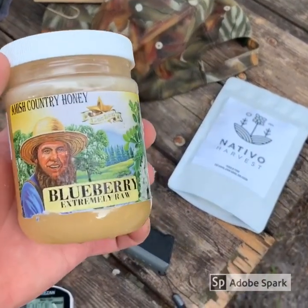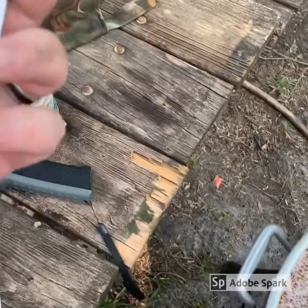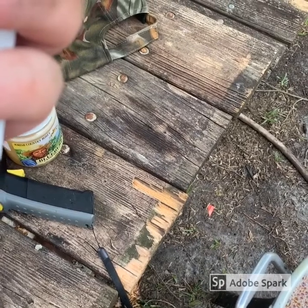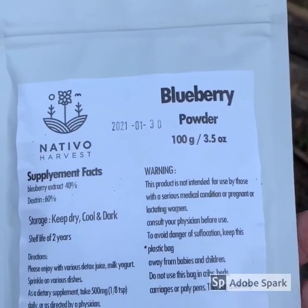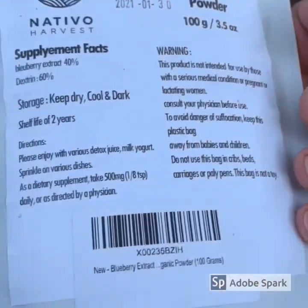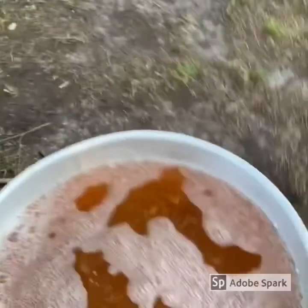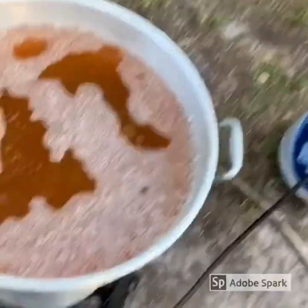We got some made-in-America honey and some made-in-America blueberry powder. We're going to be using about the whole thing — 3.5 ounces. All right, so we're going to dump this in there and mix it in.